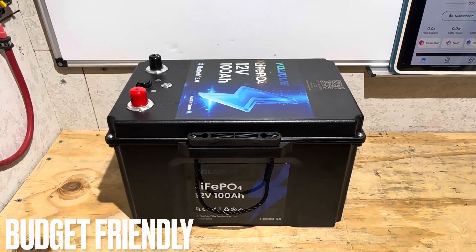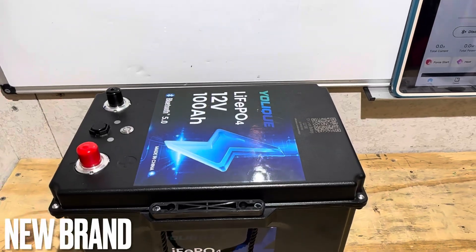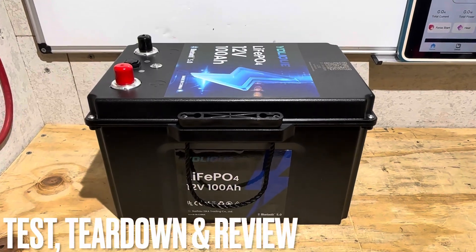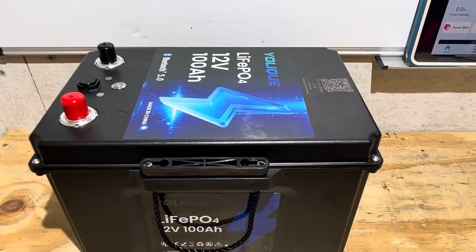Hey everybody, welcome back to the channel. Got another budget-friendly lithium iron phosphate battery for you today, this time from Yolik. If you're thinking this battery looks unique, you would be correct, but there's more than meets the eye with this unit. If you're looking for the full test and review on this Yolik 100 amp hour battery, you found the right video. Let's get right into it.